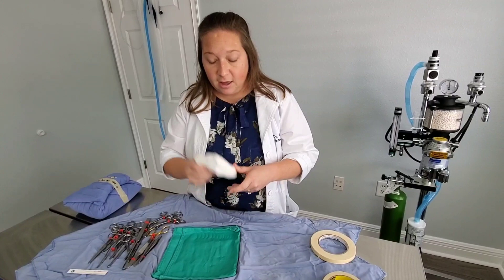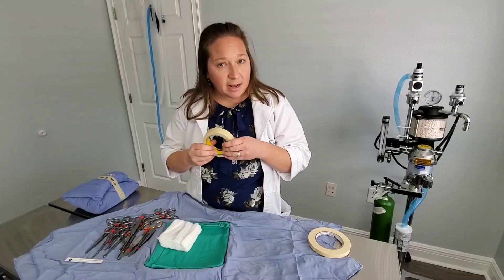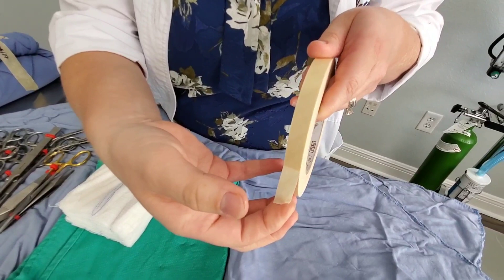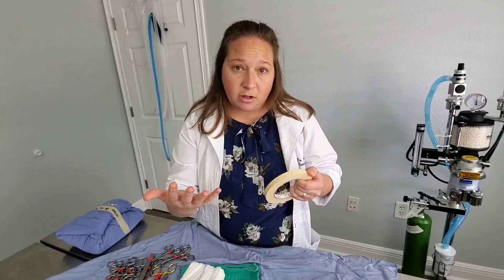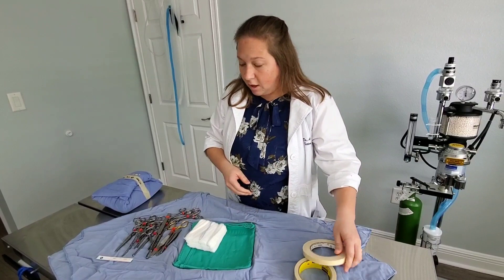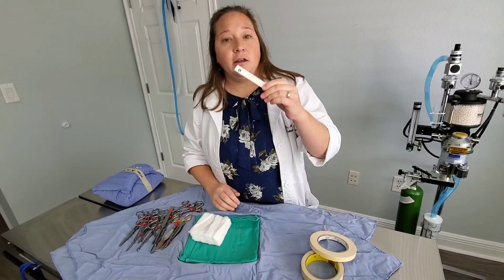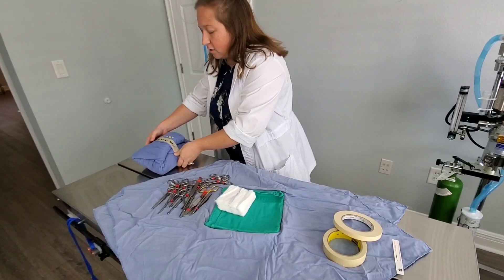We count gauzes before and after surgery, and they are sterile in our packs. When everything is cleaned, dried, and organized, we wrap it up and use regular masking tape on the outside to keep everything together. We also use something called indicator tape — there are little lines on it, and after autoclaving it turns black, showing the pack is sterile. The last thing we add is an okay strip, a final marker near the instruments confirming they ran through the sterilization process.